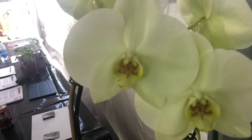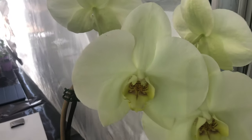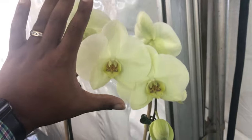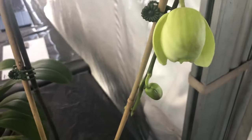You cannot go wrong with this lemonade color. I'm sorry if my 4K isn't giving it to you, but this is a lemonade color, Fal Pals. Look how big the bloom is. Beautiful. Eleganza, darling.